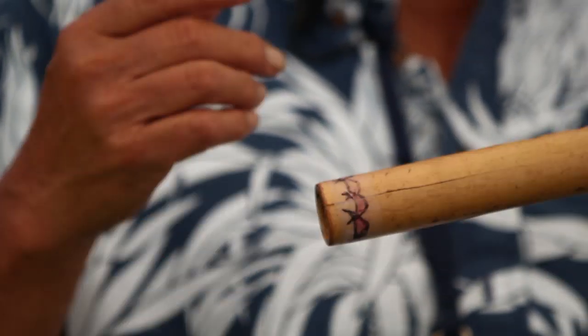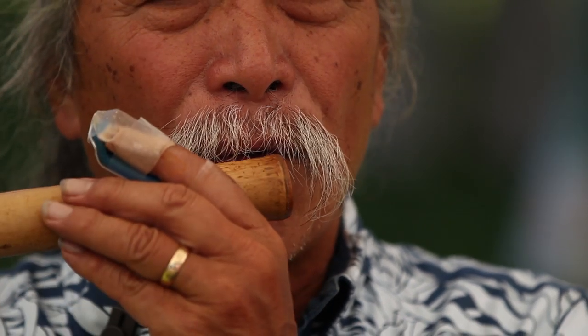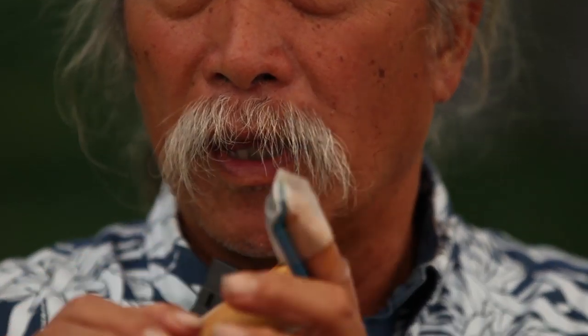One of the reasons that we play it with the nose is because it's easier. When you play a transverse flute to the side like this and you're using your mouth, you have to make your mouth round to focus the air to the hole. The nose is already round. It's really smart.